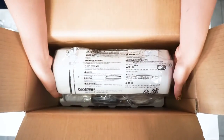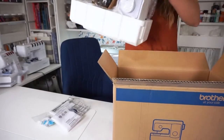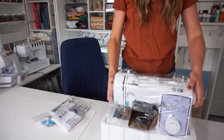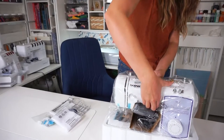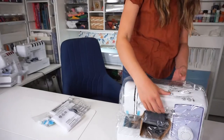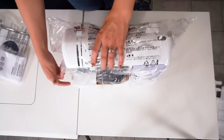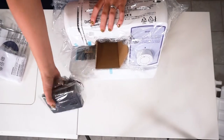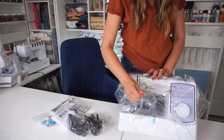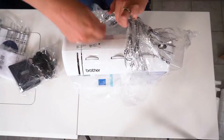I think everything else is attached, so let's pull it out. I've taken the styrofoam off and now I'm going to figure out how to open this bag. Here is the presser foot and the power cord. Now let's open up the bag.